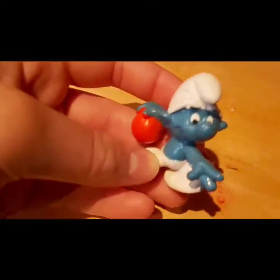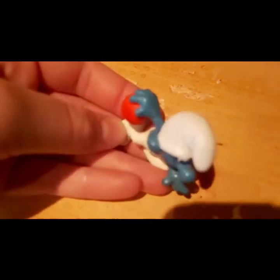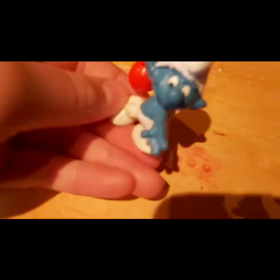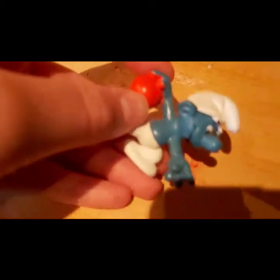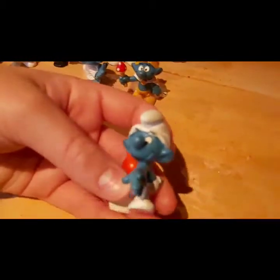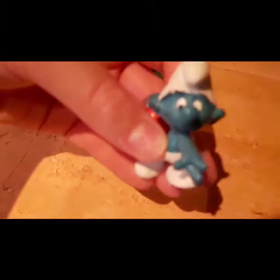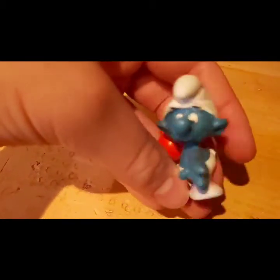Let's look at Bowling Smurf — he's cool except he's got red paint all over his hand. They could have glued the ball to his hand and that would have made more sense. It's just a normal Smurf with a red bowling ball, going through the bowling course.